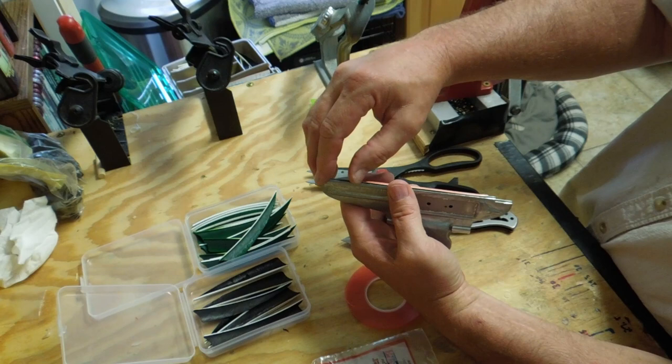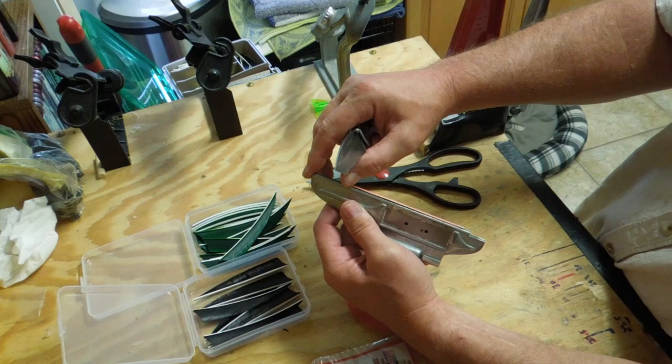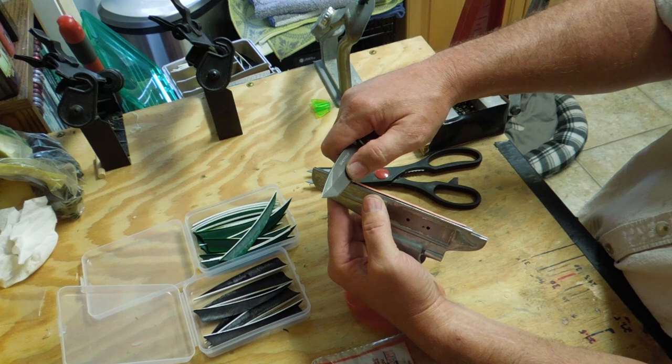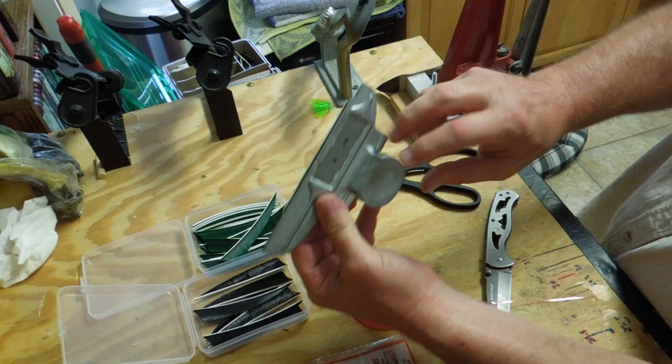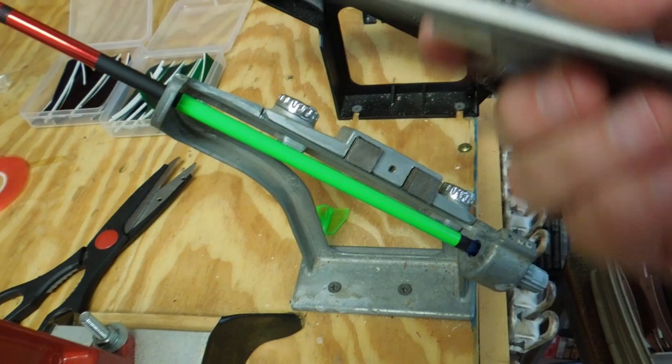Now take a sharp knife and just grab the edge of that — kind of hard to show on camera, but you want to get the edge of that tape right there. See, now you've got the edge, and peel it off like that. Now you've got your arrow. Now you go over here to your Bitzenburger jig, set this down, bring it down here. This is how it looks now — it's already taped on there, ready to go.